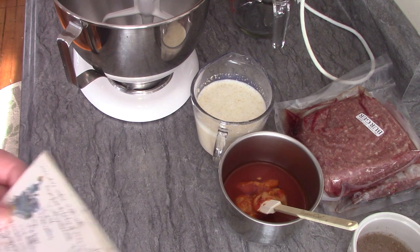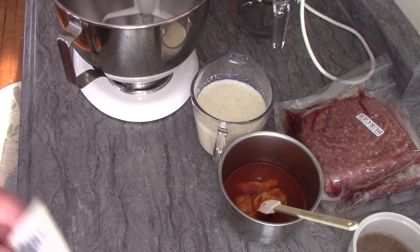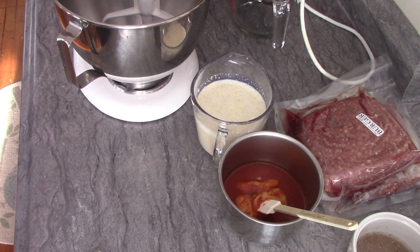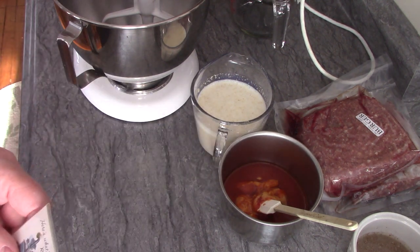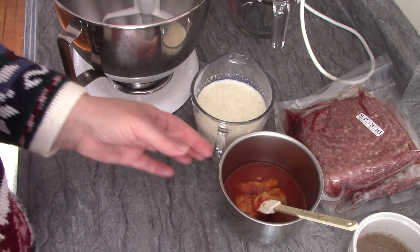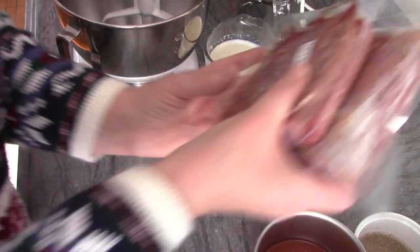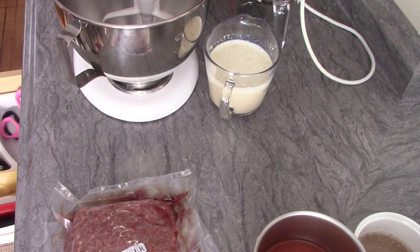One time years ago I did make a meatloaf in the crock pot — it wasn't my recipe but it came out pretty good. So today I'm going to do my recipe for meatloaf in the crock pot. My recipe calls for one and a half pounds of hamburg, so I've taken out two pounds from my freezer and I'm going to save a half pound for another recipe.